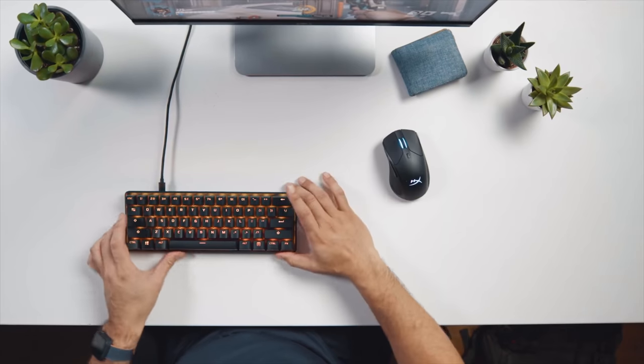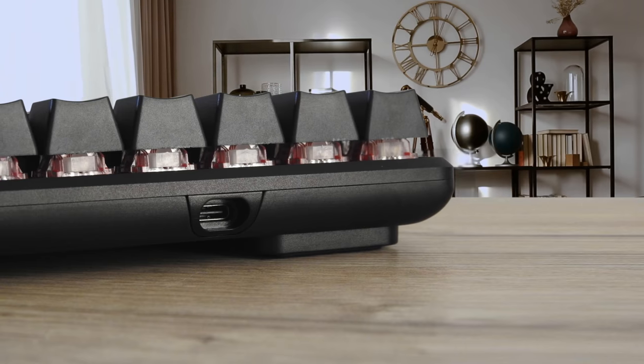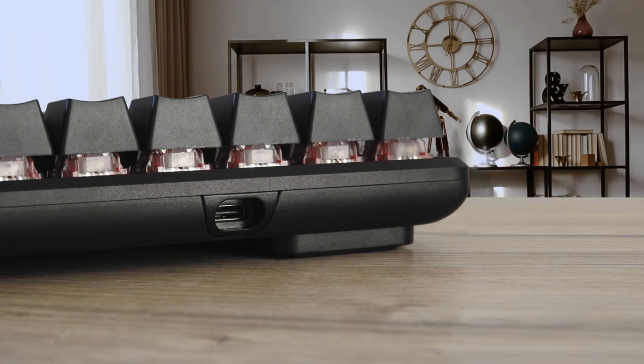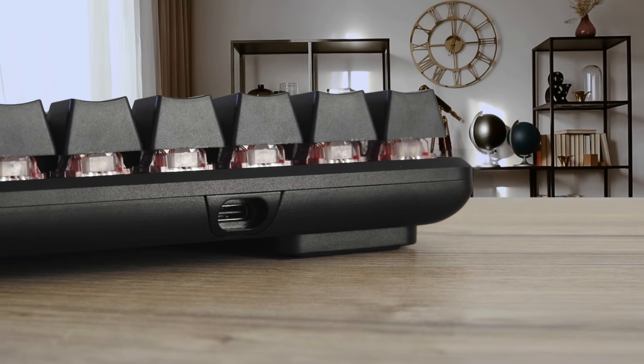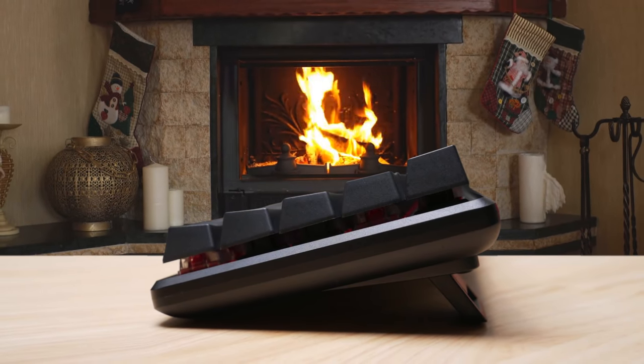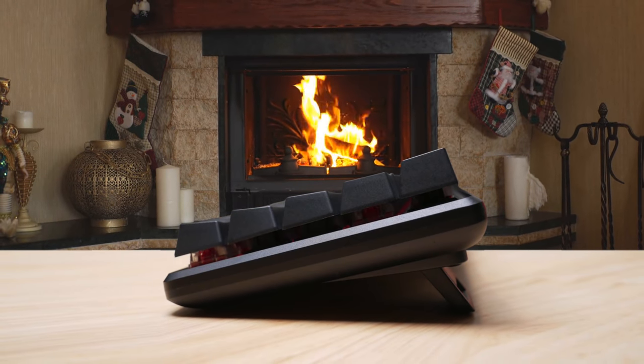The entire body is made of sturdy aluminium which, while adding a few extra pounds, makes it backpack resilient. There's no chance of the Alloy Origin 60 sliding across the desk during your more intense sessions. The HyperX Alloy Origin 60 is an excellent mini keyboard if you're looking to dive into the 60% trend and don't want to compromise on your speed for a low price tag.